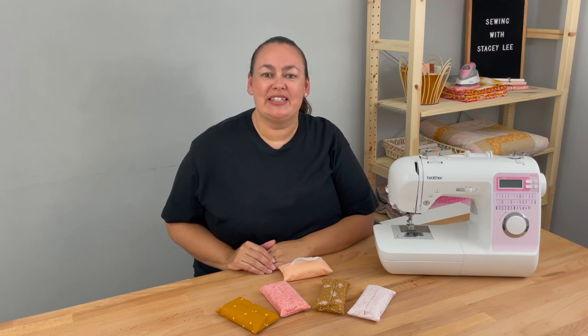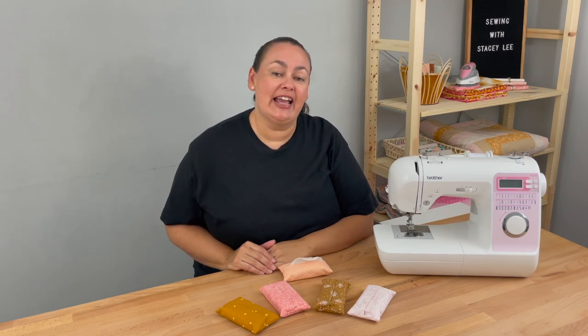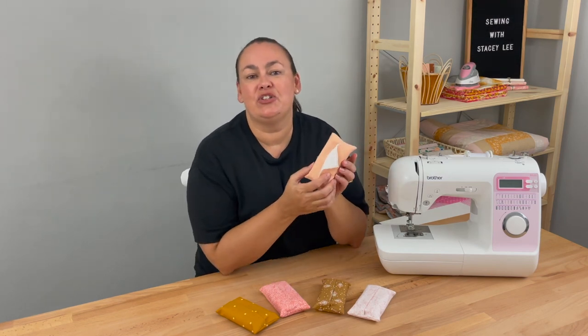Hi everyone, it's Stacey. Welcome to Sewing with Stacey Lee. Thank you for joining me and today in this video we'll be making a pocket tissue holder.